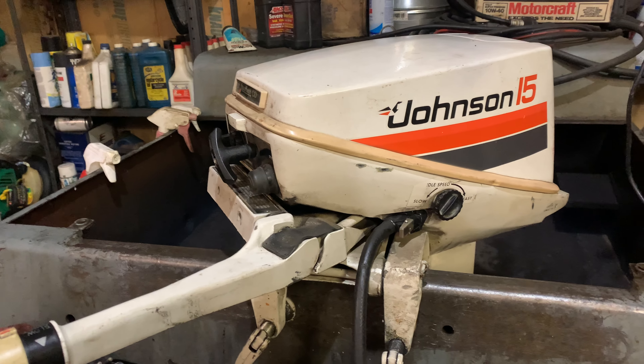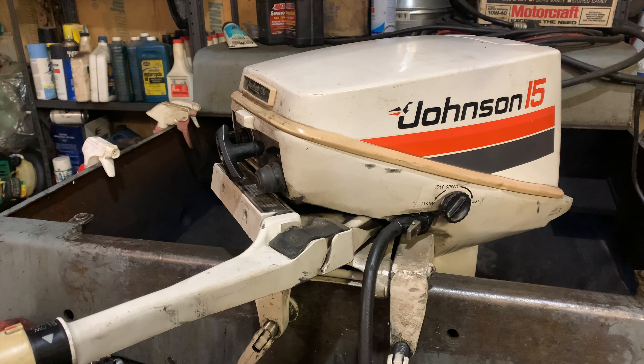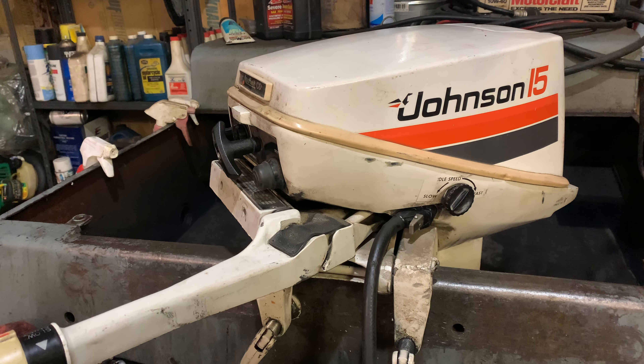So a carb kit, fuel hoses, water pump, shift rod seal, gear oil, and spark plugs.